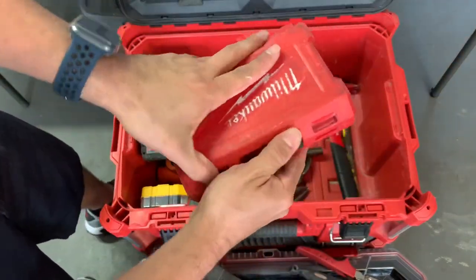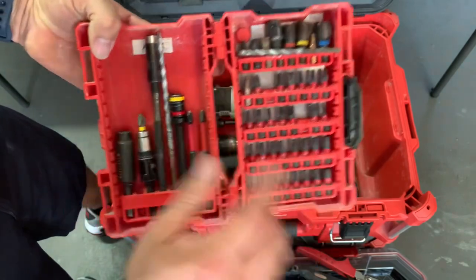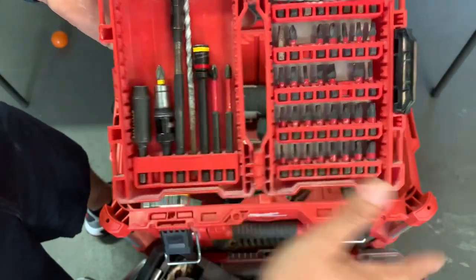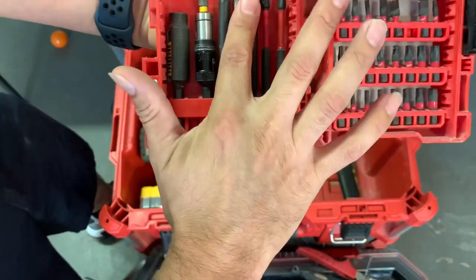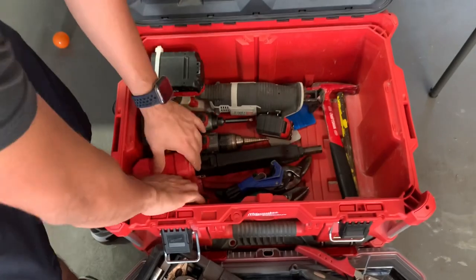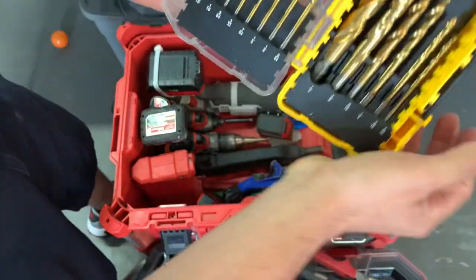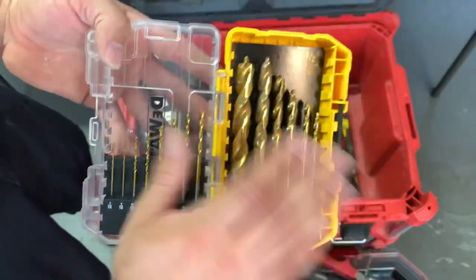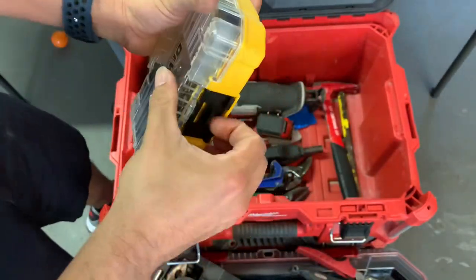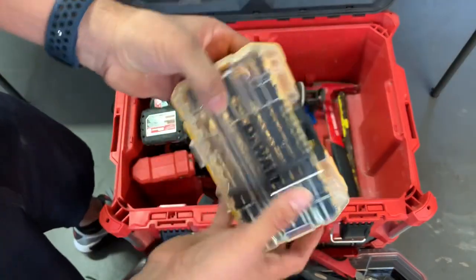I also have some Milwaukee bits, and this is a Malco bit — it's awesome, look for it guys. It's quarter-inch and 5/16ths, reversible. I also have the Dewalt drill bits — really good. I like how they made the Dewalt one really small because it's so compact.